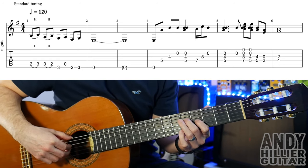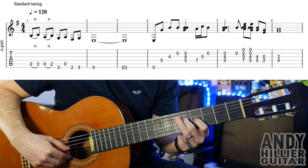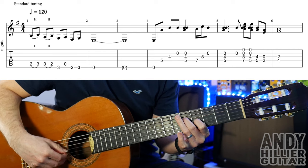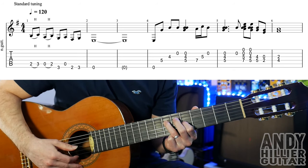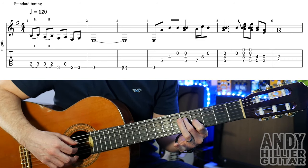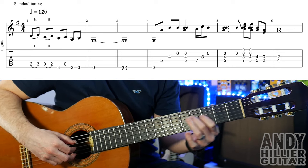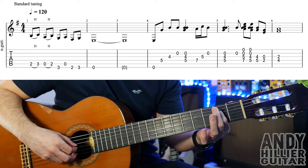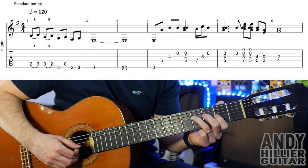So that bar 4 goes. And then into bar 5, it goes back to the 5 on the D string, 4 on the G string, and the B string open. And then you're going to play just a B on its own, and then back up to the 7 and the 5, strum it down. Then back down to the 4 on the G and the 5 on the D and strum it. Then just play the 5 and the 4 on their own — the D5 and the G4. And then go down to open G with the D2. Into the next bar we've got fret 2 on the G string and 4 on the D string.